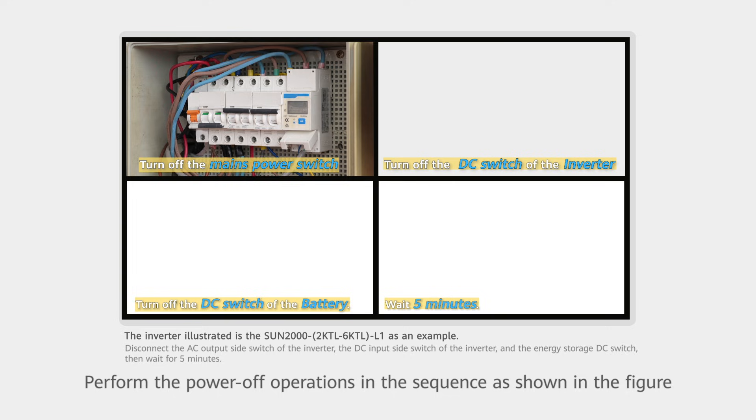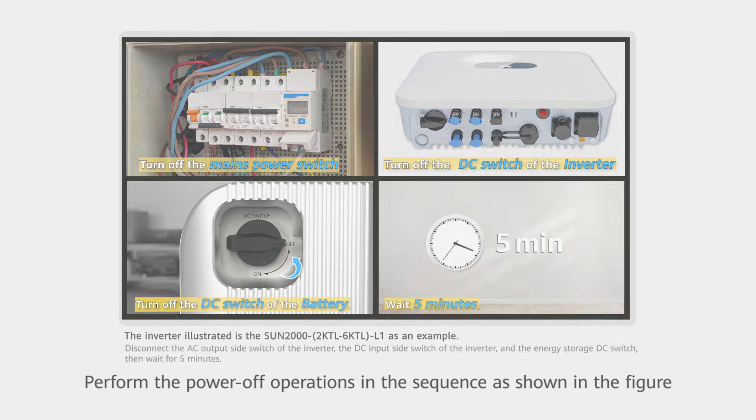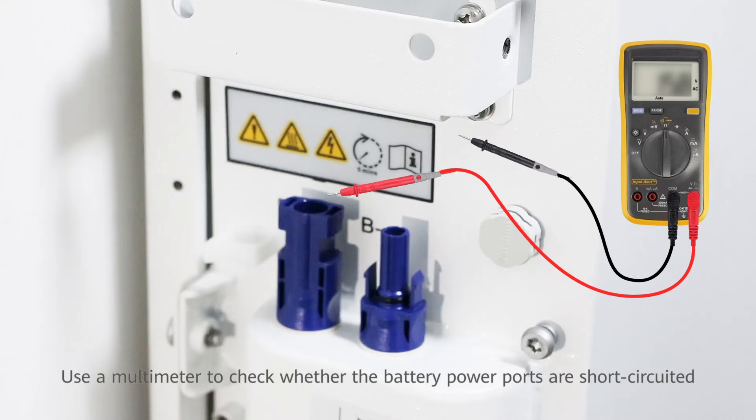Perform the power-off operations in the sequence as shown in the figure. Use a multimeter to check whether the battery power ports are short-circuited.